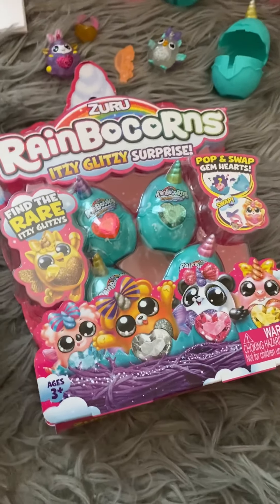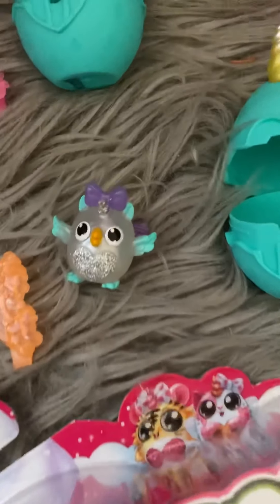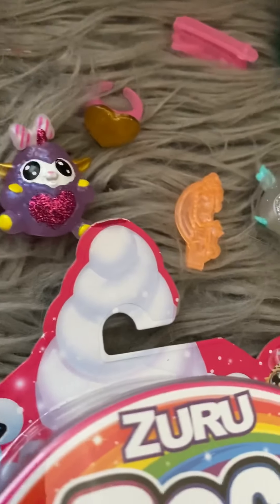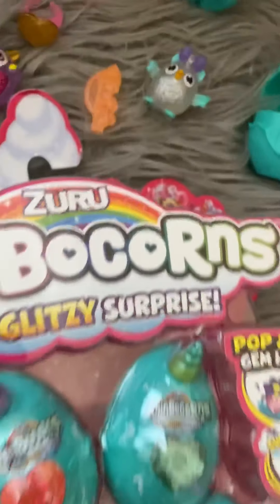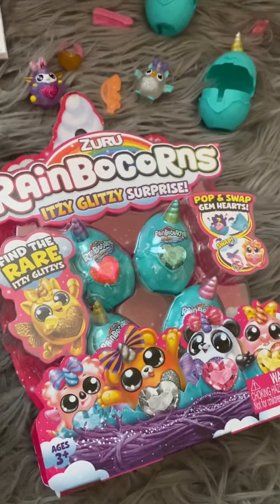And the last ones that we have are the Itsy Glitchy Surprise Eggs, which have the new collectibles in them. The little bows and the wings come off, and then the egg turns into a ring. You also get a little hair clip in there, and it comes in a four-pack or a two-pack.